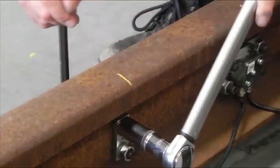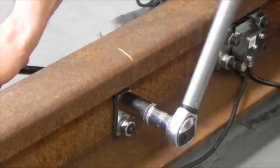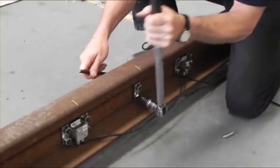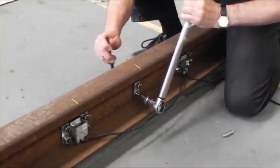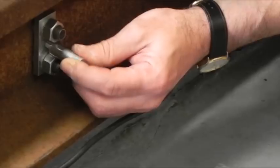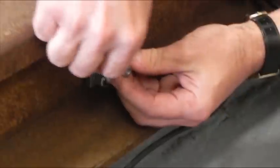Tighten the nuts and bolts to 100Nm using the torque wrench and the Allen key. Fit and tighten the cover centre spacer on both sides of the rail.